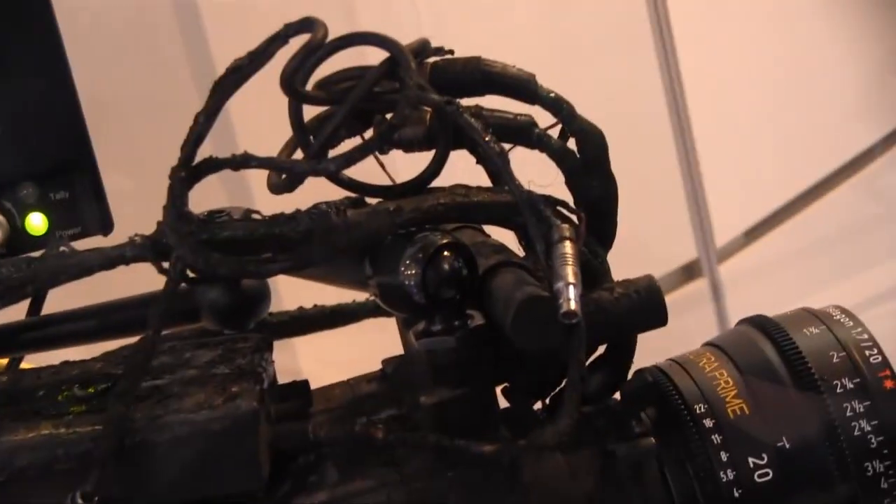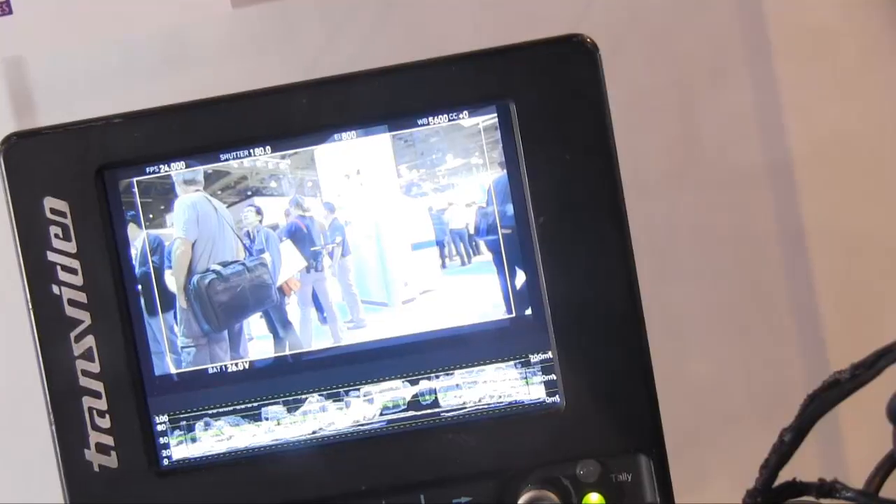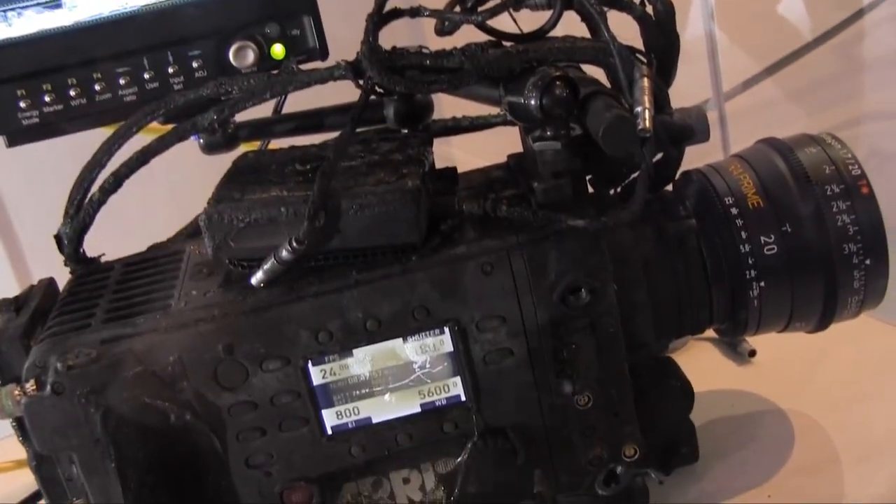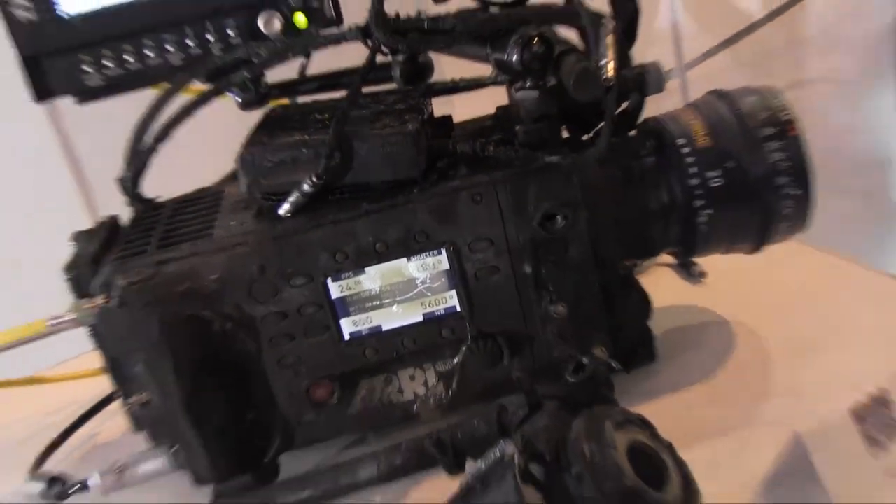By accident, this camera got burned, as you can see. It looks really awesome, though it pains my heart. But when my colleagues saw it first, they said, okay, let's try to power it up. So they plugged a power connector in and it started booting — and it worked. I put a lens on it and a monitor, and what you see is a beautiful image. It works very well and even recording on the SxS card worked. That's what we mean when we say it's an ARRI quality product — it can be in a fire and still work.